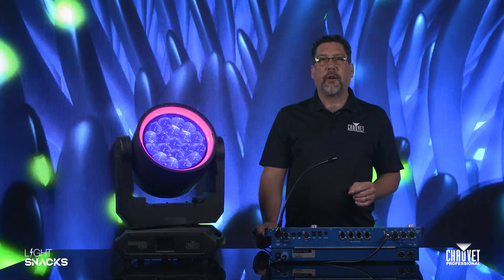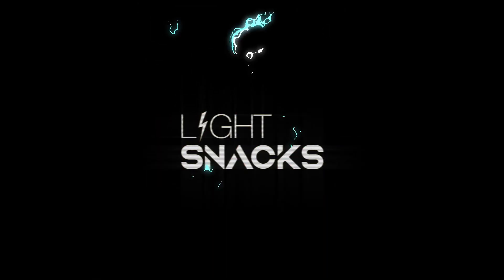Thank you very much for joining us today. I'm Mike Graham with LightSnacks, and we'll see you next time.